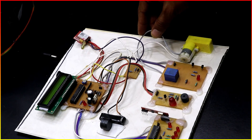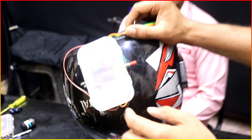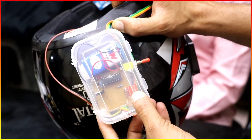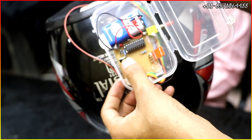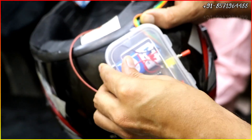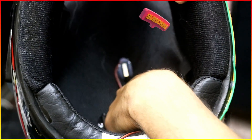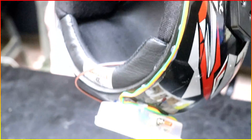Now, this is the helmet section. This is the circuit of the helmet section — we have a battery here, and this is the RF transmitter section at 433 MHz. Inside, you can see the 433 MHz transmitter, 7805 voltage regulator, and encoder circuit. There are two main sensors: one is the alcohol sensor inserted here, which will give the signal, and there is also the helmet press button. This press button will be pressed automatically whenever the person puts the helmet on.